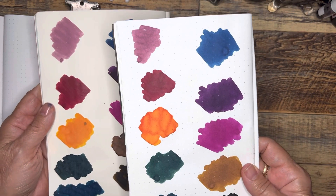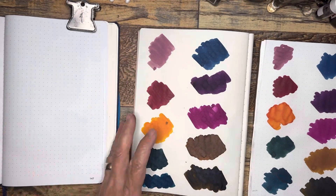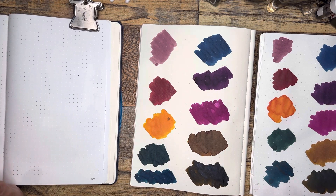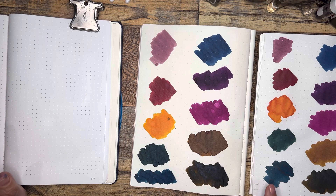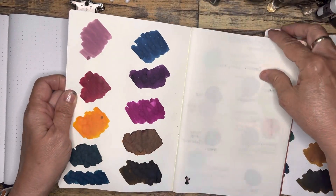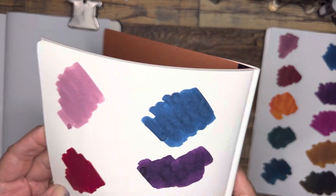As you can see I just took a Q-tip and I just kind of did the little back and forth motion, and I'm actually loving how the colors are looking here much more than my original plan.